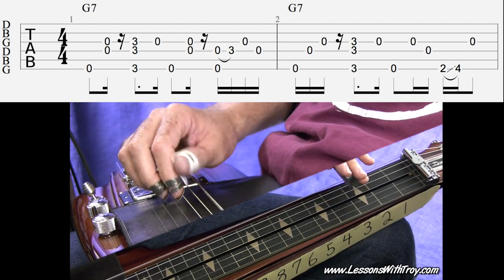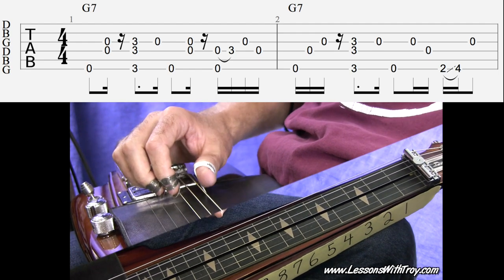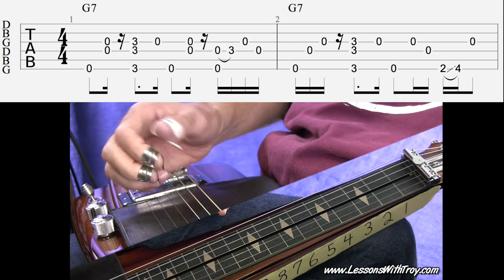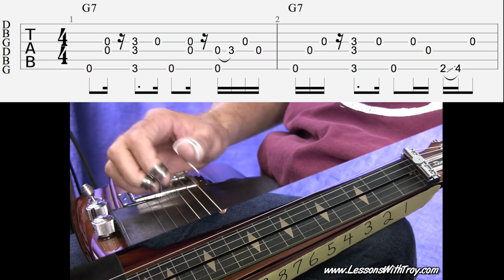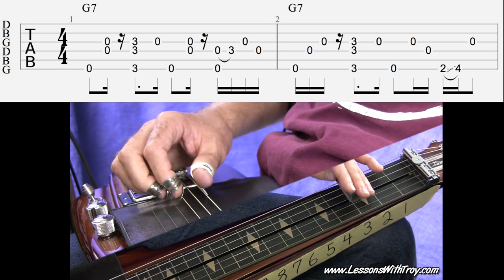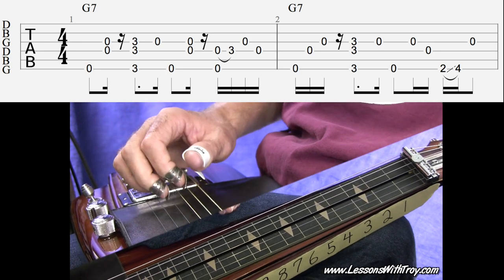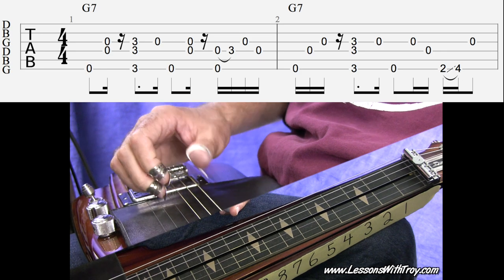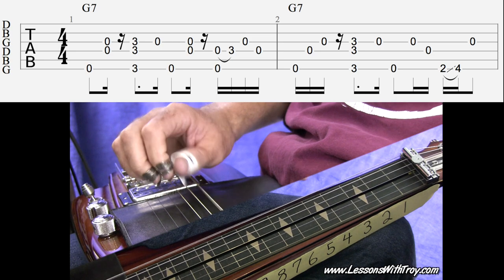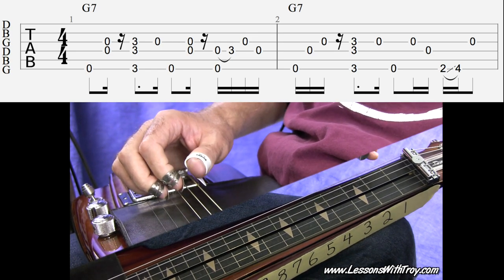Measure two is pretty similar to that. I just start off with a roll and then a mute — so sixth, fourth, and third string in succession. Then immediately do a mute. Then I grab my sixth, fourth, and third string at the third fret. Then open third string, and then sixth string, third string, fourth string. And then I do a slide from two to four on my sixth string.